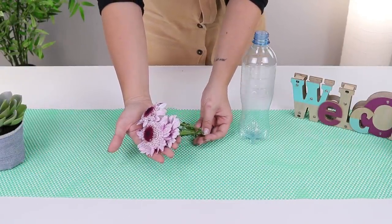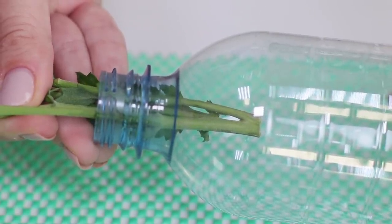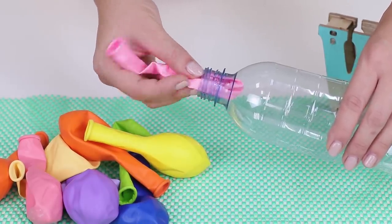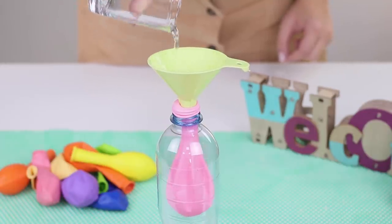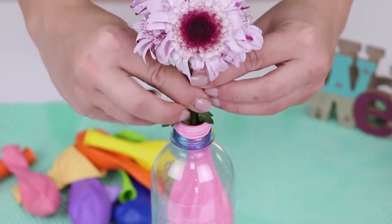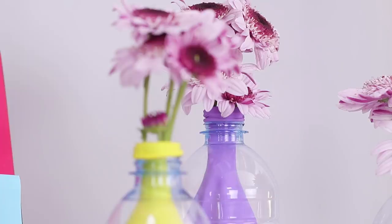A vase made out of a plastic bottle? Why not? But if your flower is too short, use a simple life hack — you will need balloons! Place one of the balloons in the bottle and wrap the balloon around the neck. Pour water and insert the flowers. Now you can make a lot of vases with multi-colored balloons — a bright and stylish decoration for the house is ready!